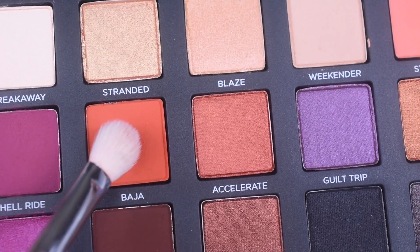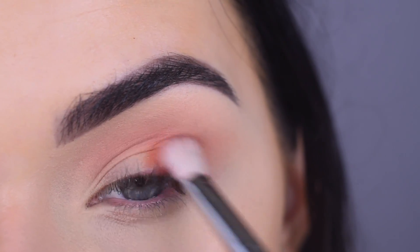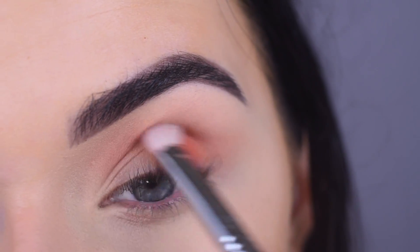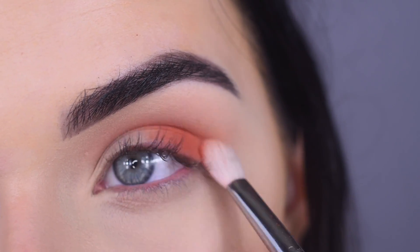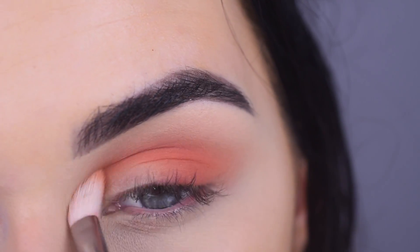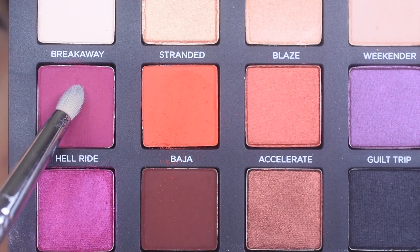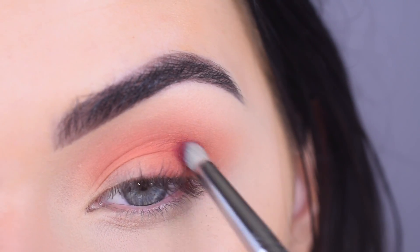Now I'm going to take an E25 in the shade Baja and add that to the outer half of my eye and in my crease as well. I'm really happy they put this orange matte color in the palette. I think it's perfect. Now I'm going to take Hell Ride on a Sigma E30 and add that to the outer V of my eye.